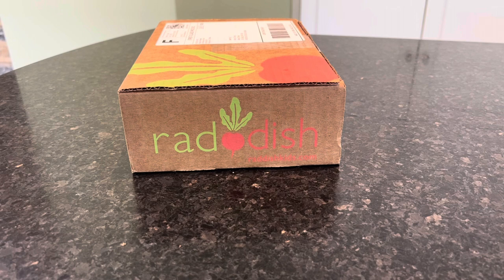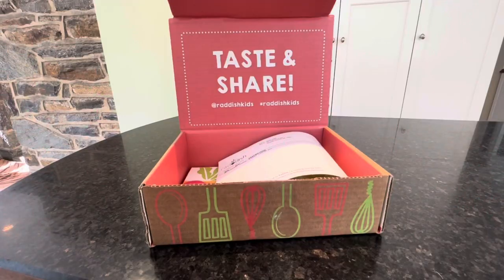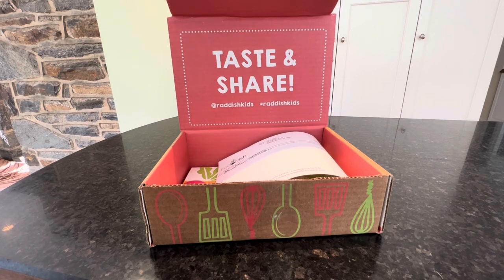Radish Kids delivers cooking and baking kits for kids ages 4 to 14. These kits help kids explore different cultures through food, and they also teach some math and science along with cooking and baking skills. You can order as a one-time purchase or subscribe for regular deliveries. It makes a great gift for birthdays, holidays, homeschooling, or as a summer activity.